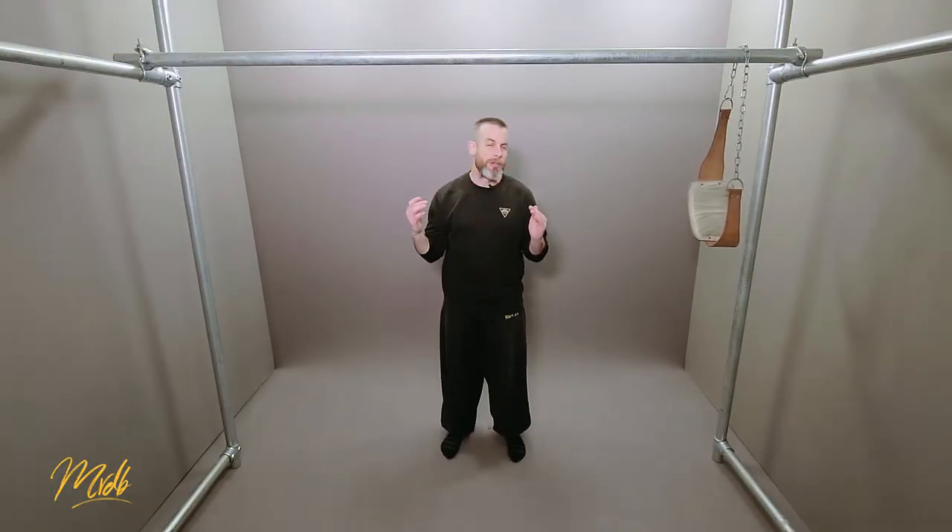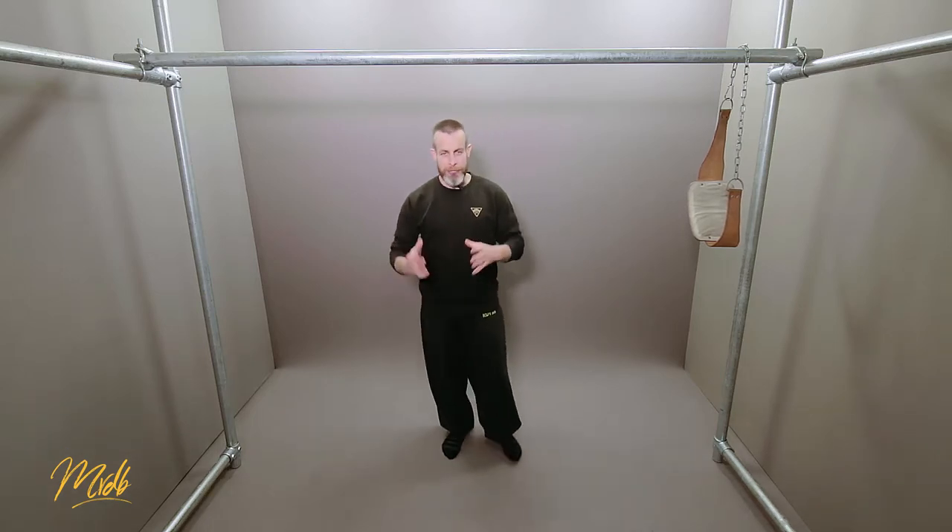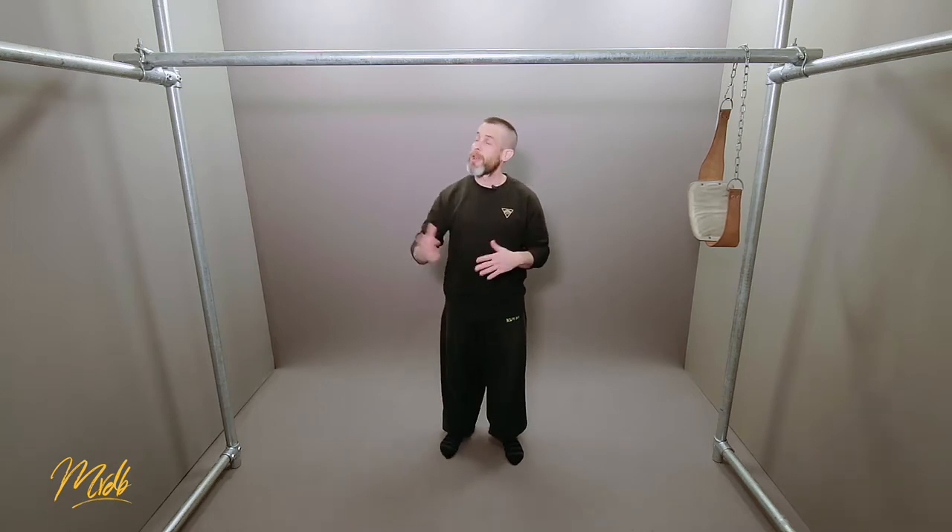Now let's have a look at some of the things that the bodyweight pull-up doesn't necessarily work. The first one can be slightly controversial, but arguably the pull-up is not very functional. In itself, getting to this position doesn't really help you do much.